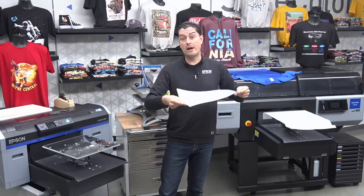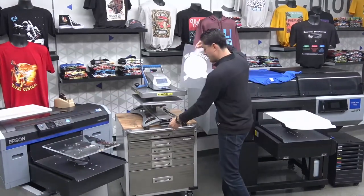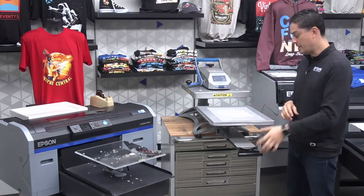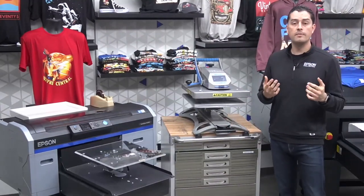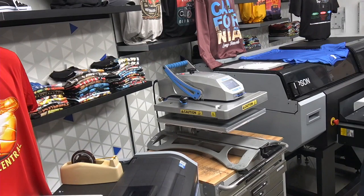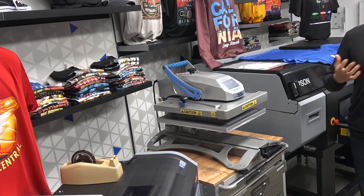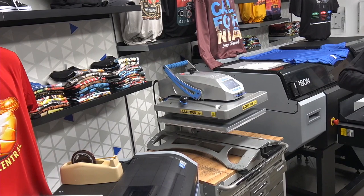Now that the powder has been applied, we are ready to put it under our heat source and allow the heat to hover over it. We're going to slide out the heat press table, place the print on top, and slide it in. We are allowing heat to hover over the garment to let that powder congeal and dry, so it'll be ready for the actual transfer. This process will take a couple of minutes. The temperature settings will depend on the type of garment you're pressing to.